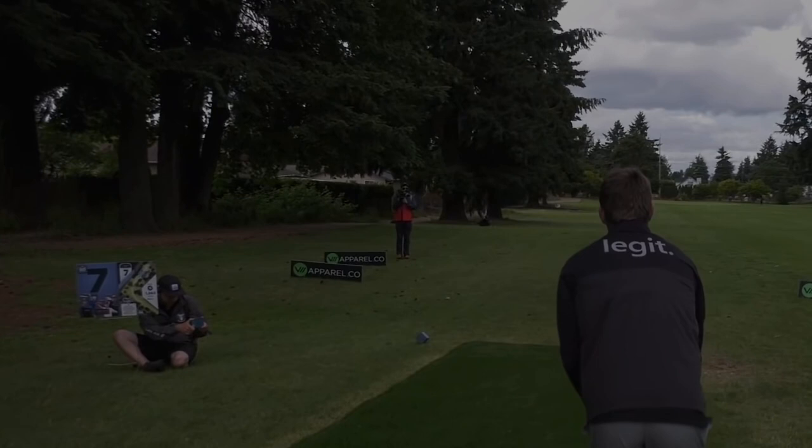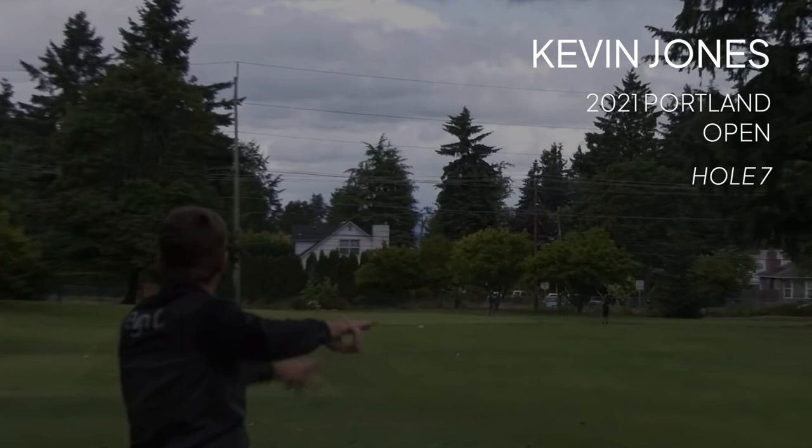Today we're going to be taking a look at Kevin Jones's backhand form from the 2021 Portland Open. All throwing footage in this video is from Gatekeeper Media, and the drone footage is from JomezPro.